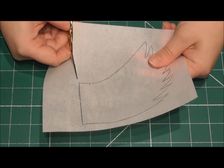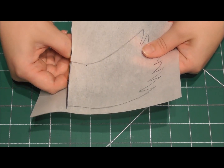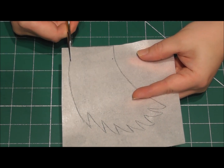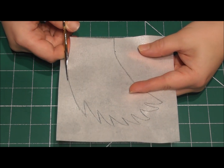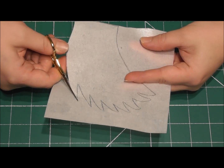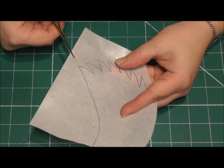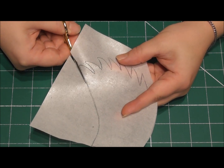Now taking some very sharp scissors — I'm using some very small ones here that have only ever been used on food; I tend to use them on my sugar lace — you will literally need to cut out every single wing. Be careful. Wafer paper is not too fragile and the humidity will not affect it. It's great to work with, but just be careful that you don't rip any of it accidentally. Cut out all 8 of your wings.